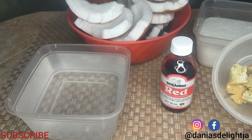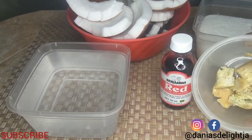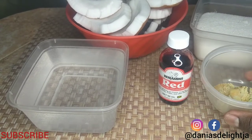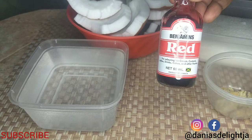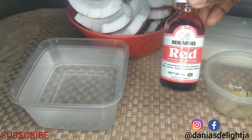I have an ounce of smashed ginger. I washed and peeled my ginger and smashed it — do not grate the ginger. The best way to do it for this recipe is to smash the ginger. I also have two cups of water and my Benjamin red food coloring, which I will use to make the pink on top.